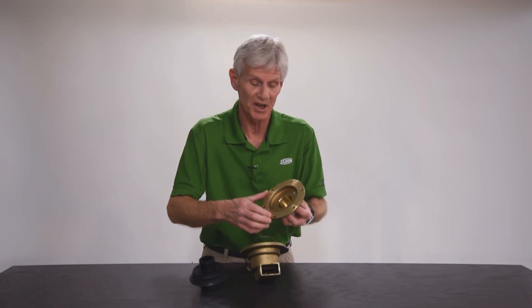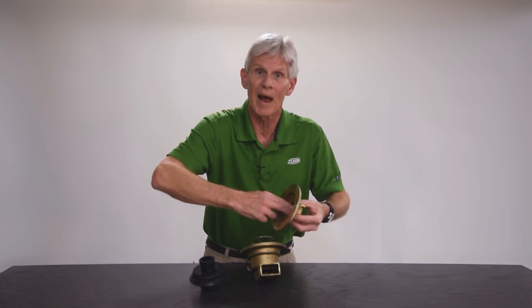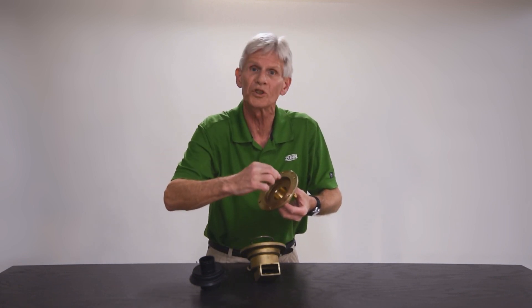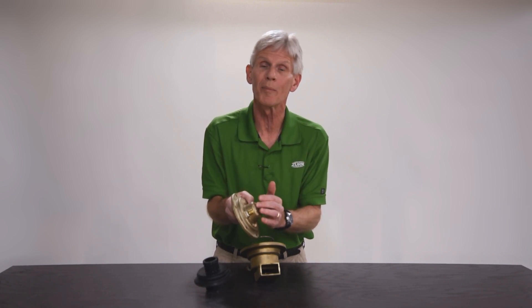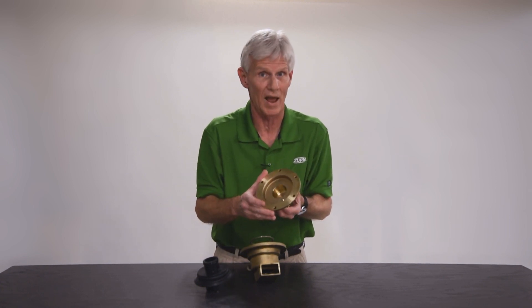If you sense that patina in there, take some fine emery cloth or fine sandpaper and get inside and polish that surface back out. You want it nice and smooth and shiny so that the o-ring can slide and seal within that surface. If you're cleaning that surface and it's got a lot of deep pitting — corrosion from the water that's attacked the bronze and left little holes and divots — you'll definitely want to replace that cover. That's a sealing surface for the o-ring on the plunger, and water will leak right by that o-ring and come out of the weep hole.